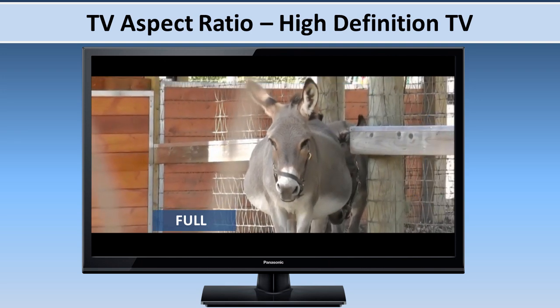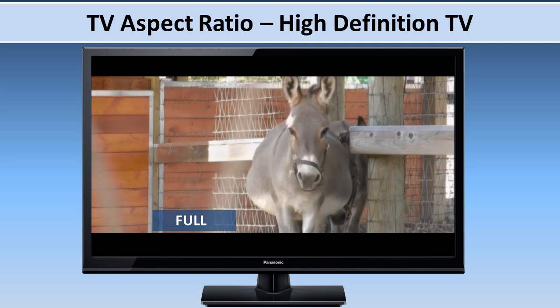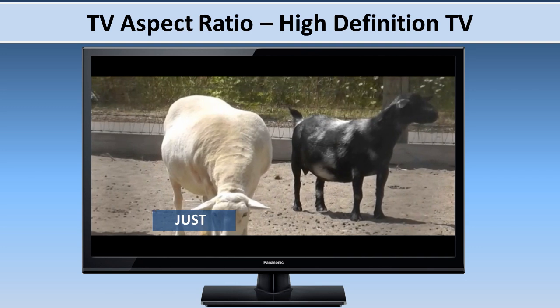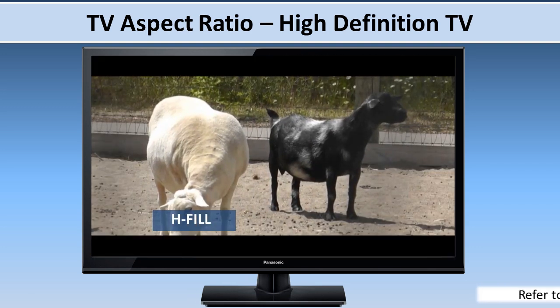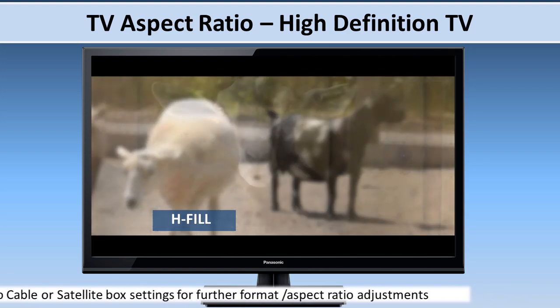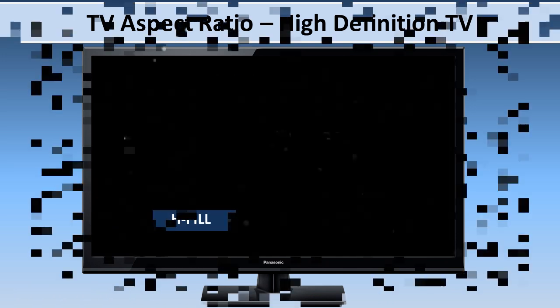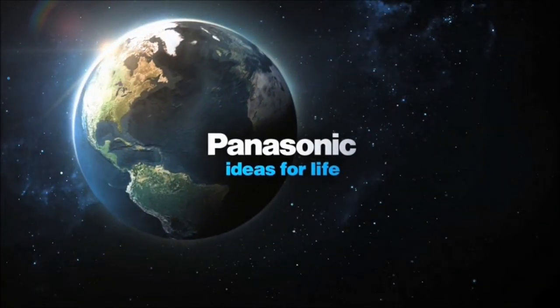Some widescreen movies will also display black bars at the top and bottom of the screen. If high definition TV content does not fill the screen correctly after you've tried all the TV format modes, then please refer to your cable or satellite box settings for its format or aspect ratio adjustments. Enjoy your Panasonic Viera television.